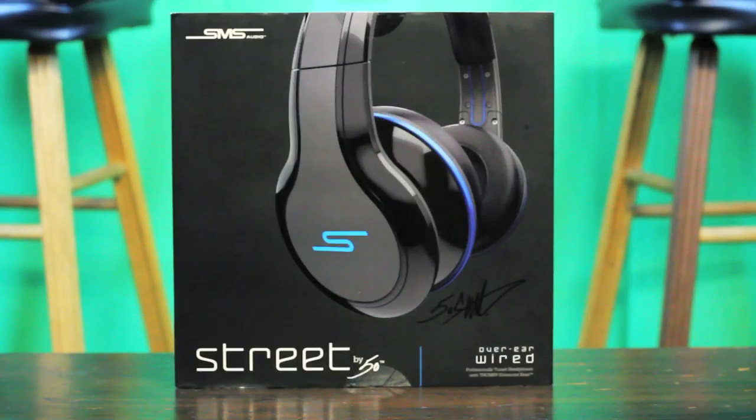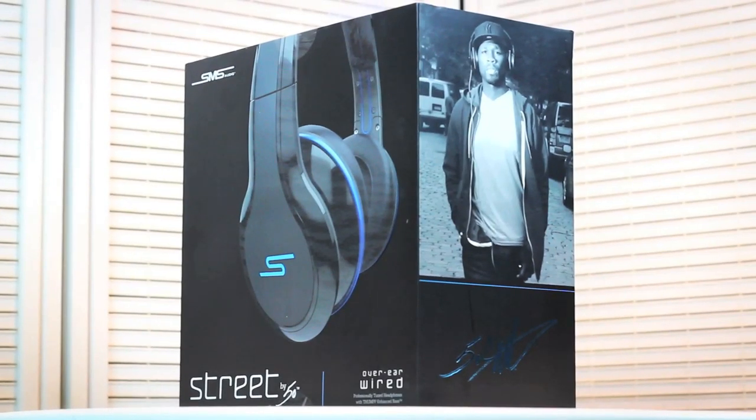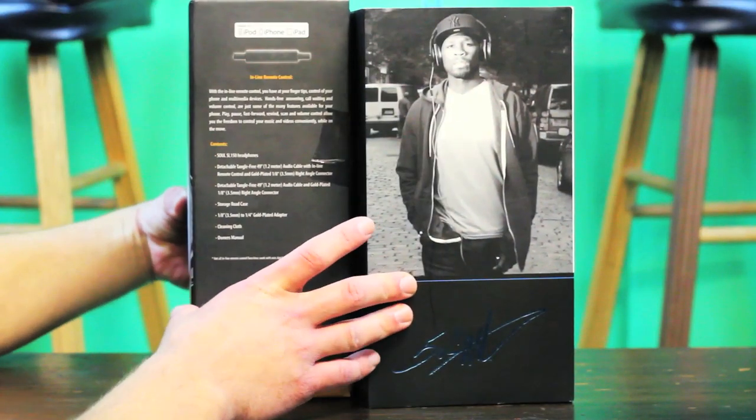What's up everybody, it's Thing right back here again. Here we are today with another unboxing, but this time of the brand new Street by 50 Cent from SMS Audio. As you can tell right off the bat, the box is huge compared to that of the Soul by Ludacris. The box is really, really big. Let's see what we have inside.